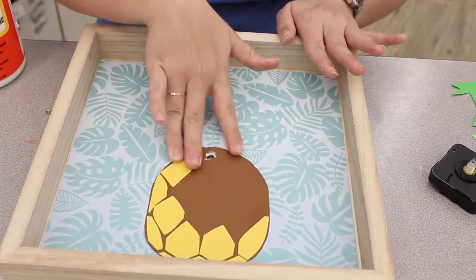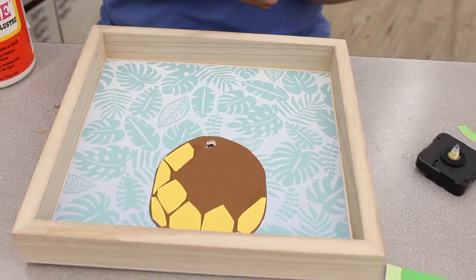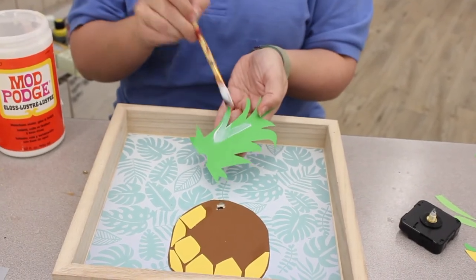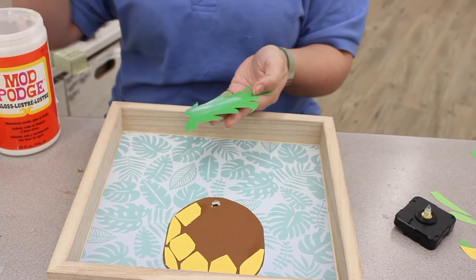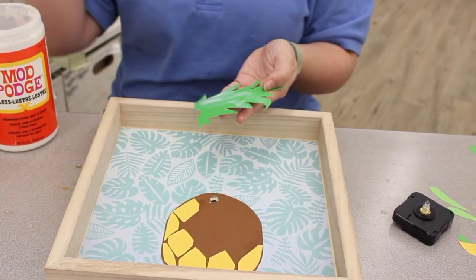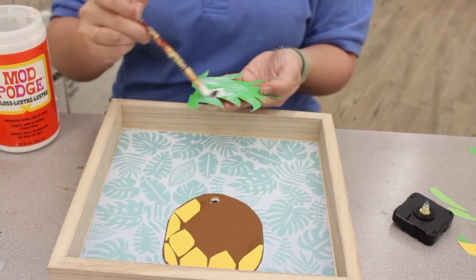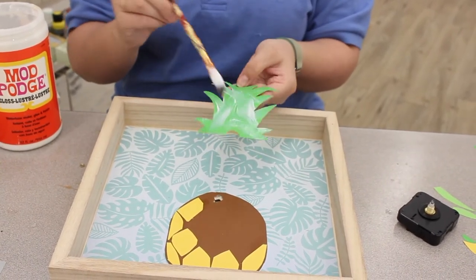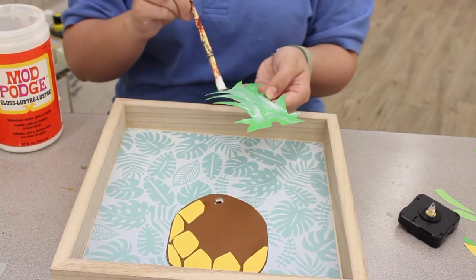I'm also going to glue my sprig of green here. Just the edges on this part — but this one's got a lot of edges, so make sure you've really spread your Mod Podge all the way across. This stuff dries fairly quickly with a thin layer, so if you're working thin, make sure you work quickly as well.